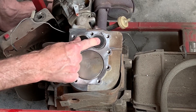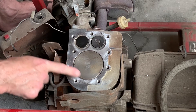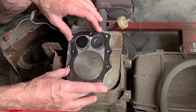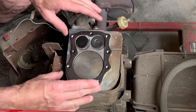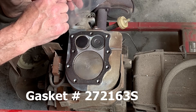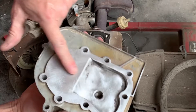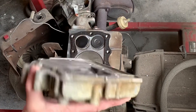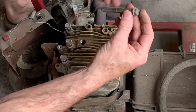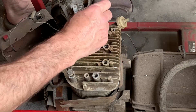I'm going to go ahead and, before I pull all these valves out and lap them and do that extra work, put the new gasket on and see what we get. The gasket needed is number 272-163-S. I cleaned up the head — it's in pretty good shape — cleaned everything up so we're ready to put it back together. There was one bolt that was longer than the rest of them and it was the one by the exhaust port right here.